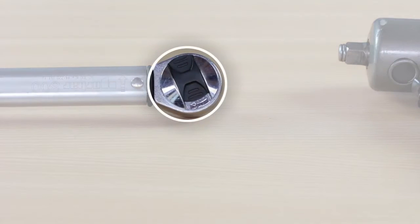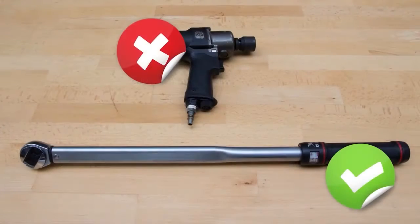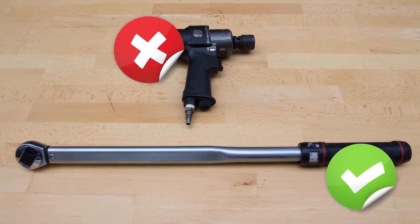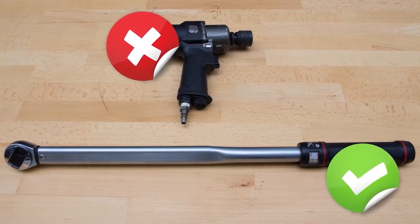A click torque wrench is the most used type and allows the user to set a specific torque value. Moog recommends using a manual torque wrench, and the torque values are set by the car manufacturer for correct installment.